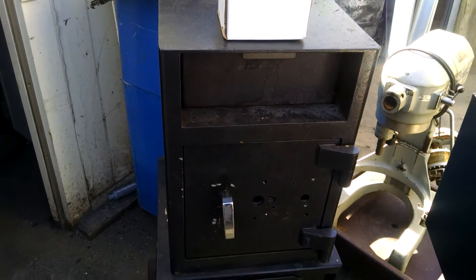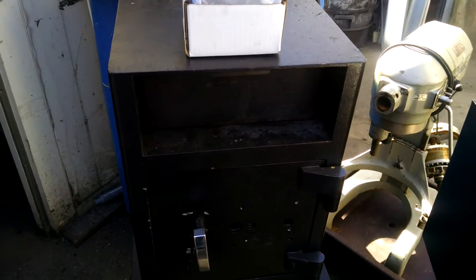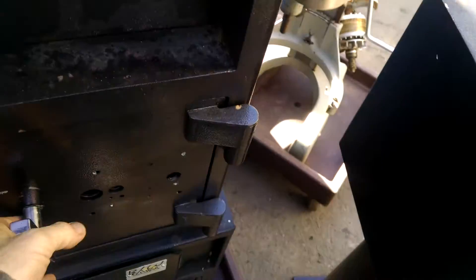What we have here is an AMSEC type 14 by 14 by 20 mailbox type safe. Put it in the top, drops inside.